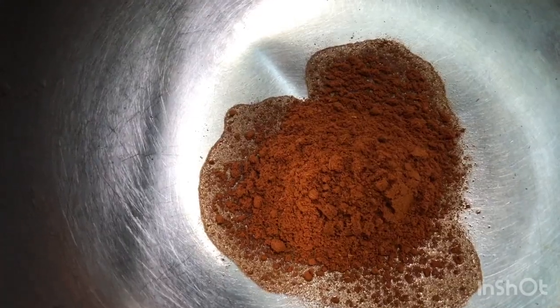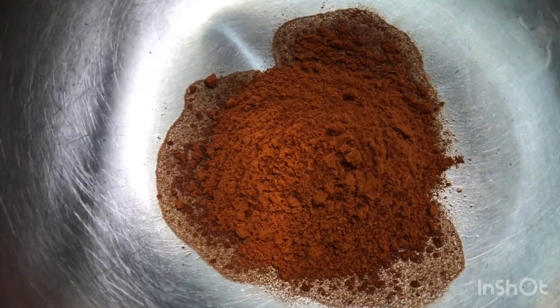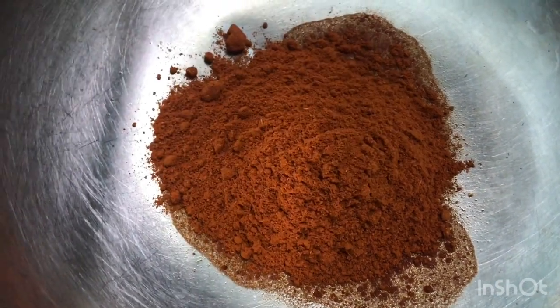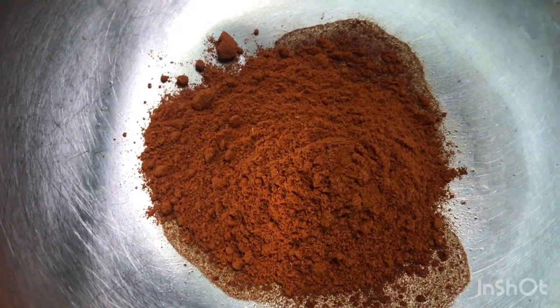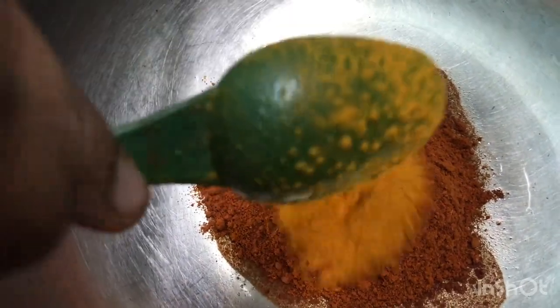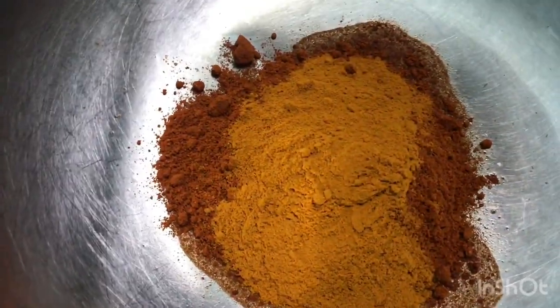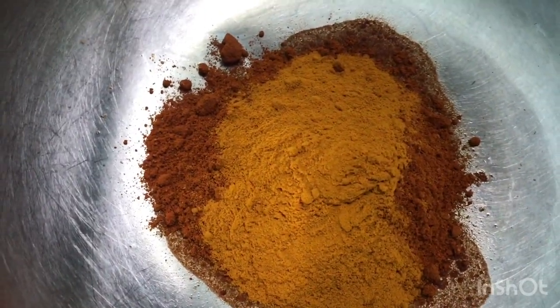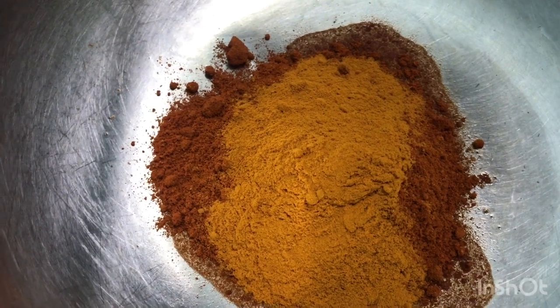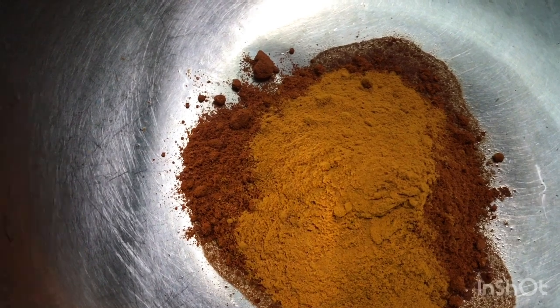Now I'm going to add the beef. I'll add 1 teaspoon of salt.